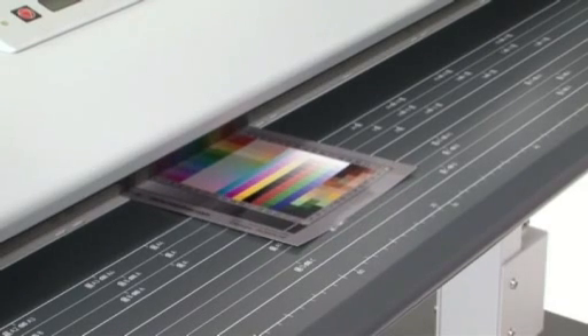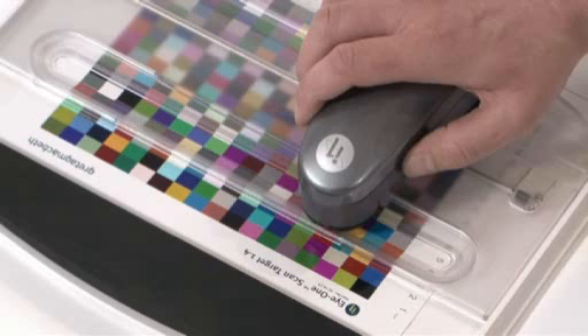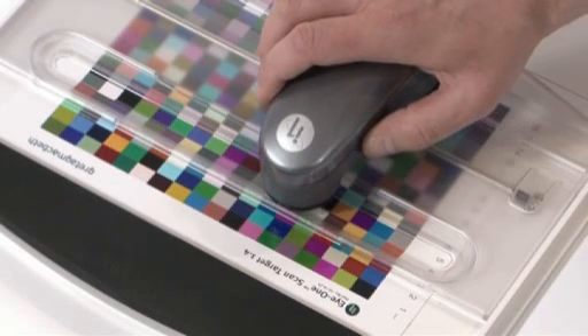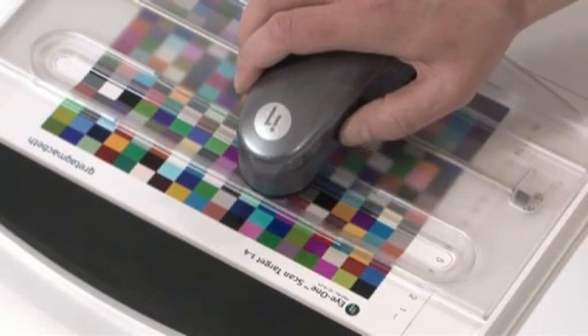the SC Scanner can be individually color-profiled to allow scanning RGB, profiled RGB or sRGB color data, providing the user with the best choice of color and higher color accuracy.